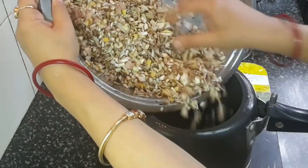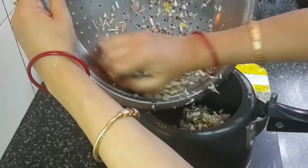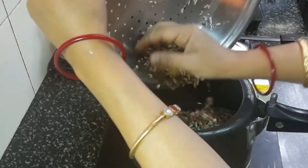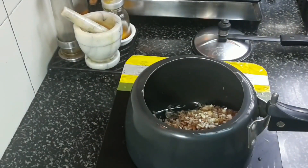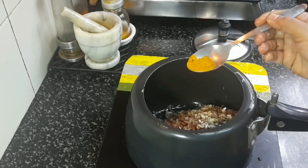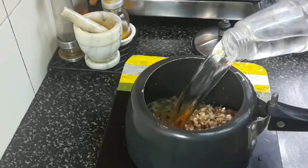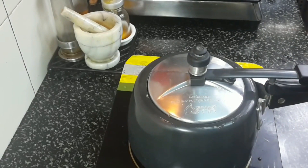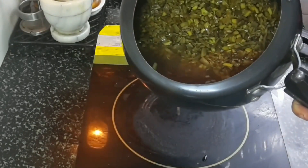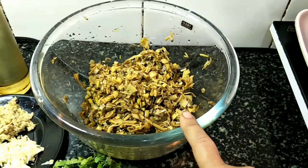I have chopped and washed the banana flowers thoroughly. After draining, I will pressure cook them with a very little amount of turmeric powder and enough water until one whistle. Once pressure cooked, it looks like this — drain off the excess water and keep it in a bowl.